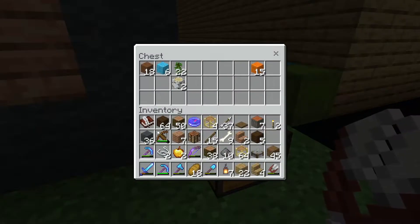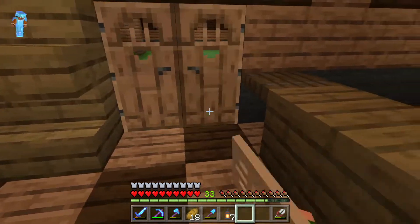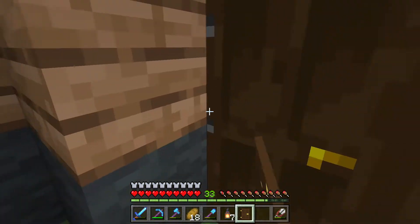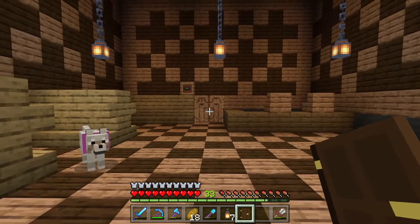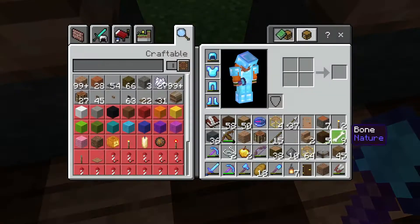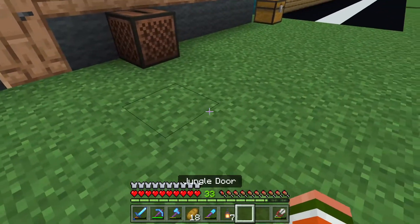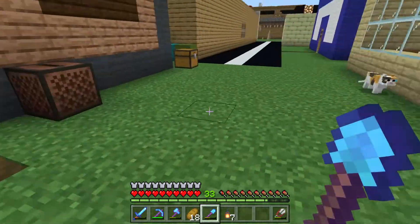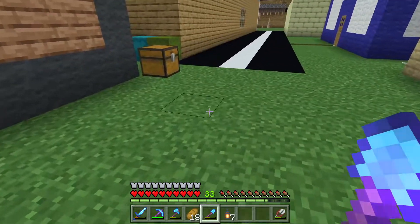For the front door I'm going to put a jungle door — I think that matches really good. Back here is definitely going to be dark oak doors. Two dark oak doors there and one dark oak door there — the two doors actually looks pretty good. I want to switch this block out for jungle wood, put the door right there, and then build a path all the way down here because right now the road only goes part of the way.